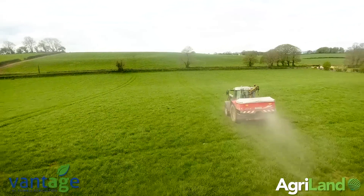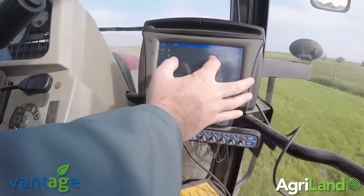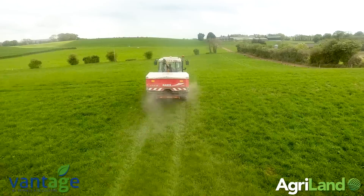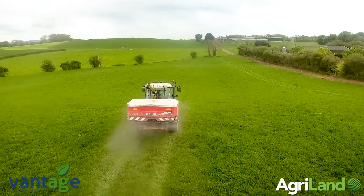The farms are getting bigger, more manpower is needed, and they're not all as skilled as everyone wants them to be. So with a system like this, it's much easier to use. Once you set him up with the field, he can literally drive the field any way he wants, and once he shades it in, it'll be spread properly. So it is peace of mind that way as well.